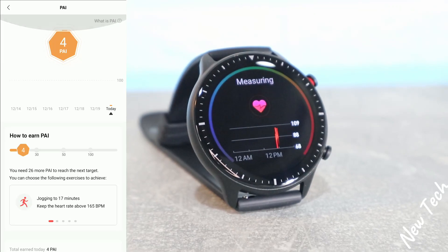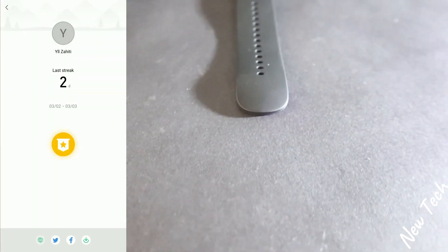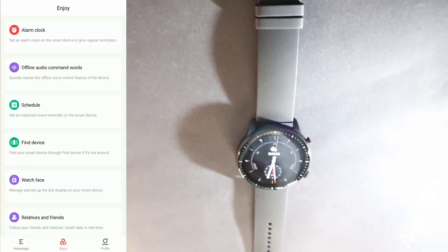We also have PAI — you can see I've already achieved some of them. That covers the first page. We have the tools at the bottom and nothing else on this page.